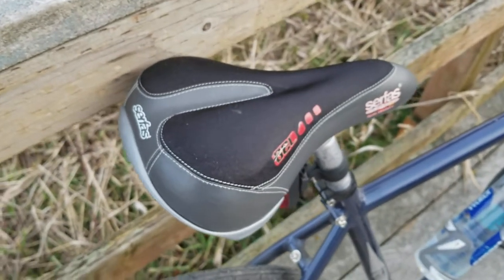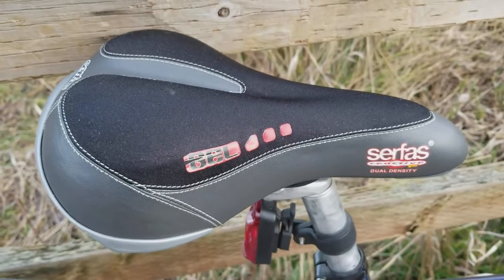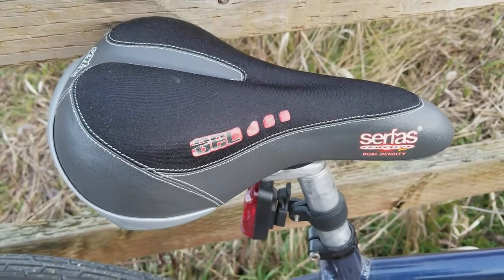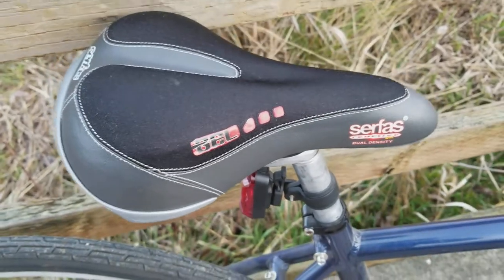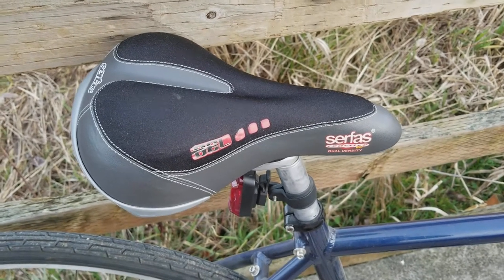So this was just a quick review. If anybody sees one of these at a bike shop or has one or something, I would absolutely recommend it. Sorry about all the frogs. Caddis Maximus out. Feel free to subscribe.